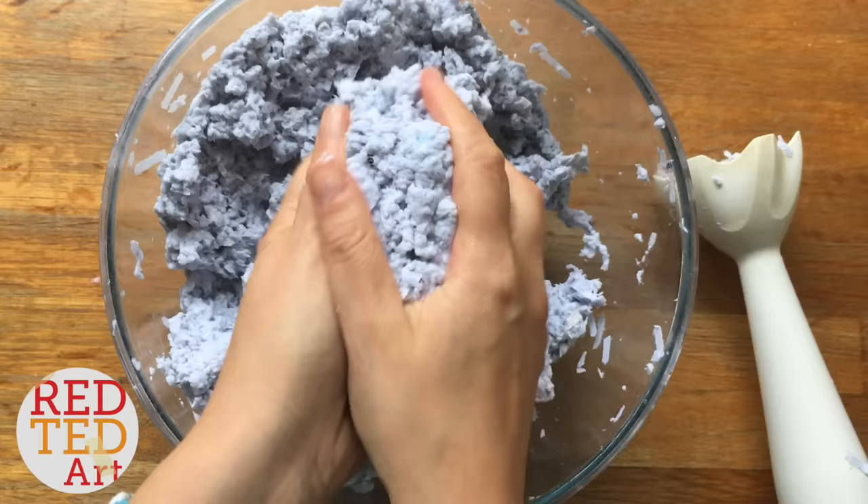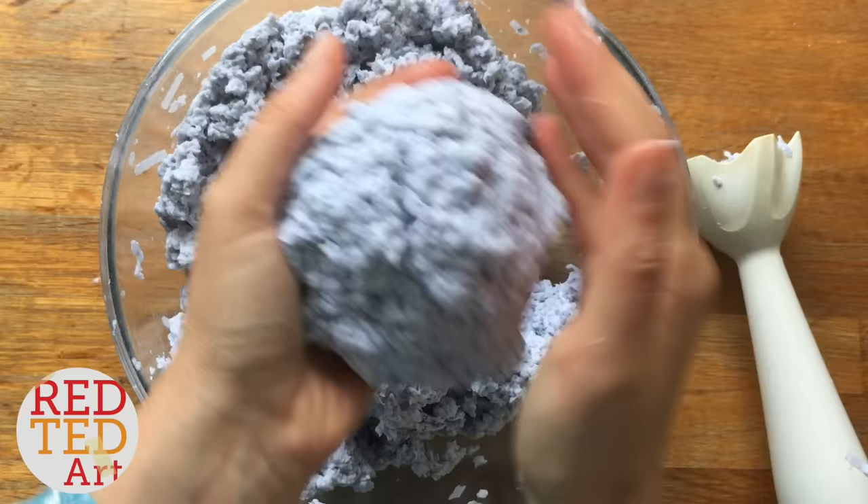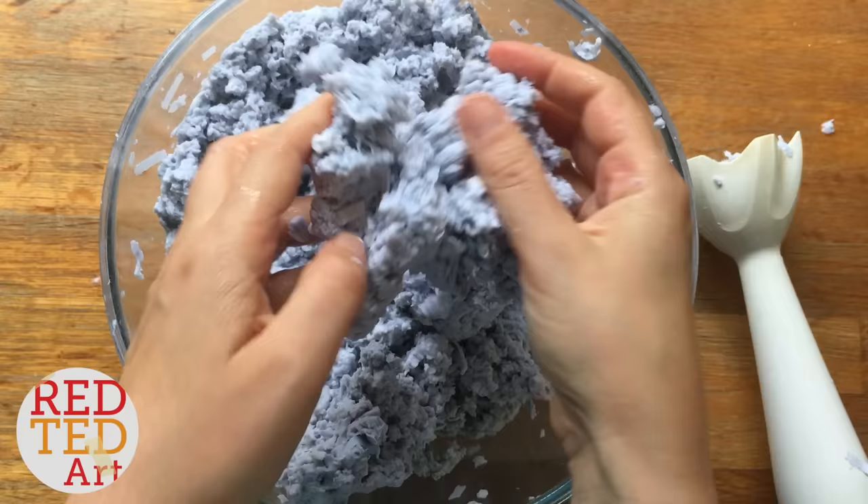There's still quite a lot of water in here, so I'll take this and give it a good squeeze over the sink to get the excess water out. This is looking really good, and then we'll add the gluing paste.